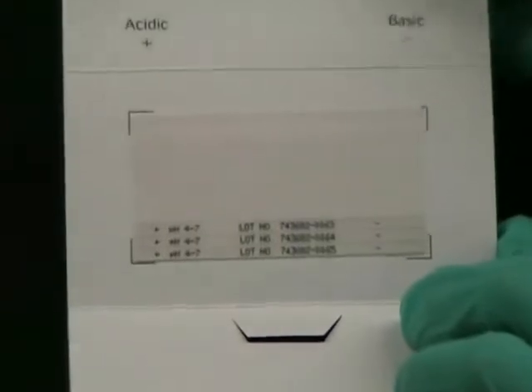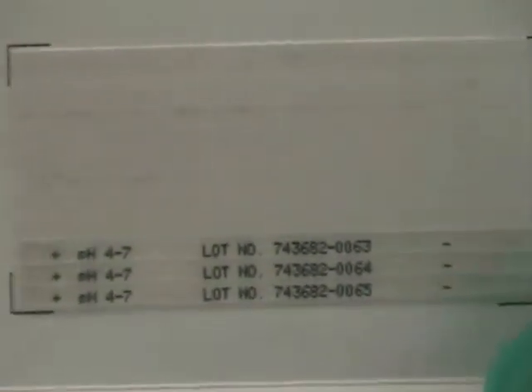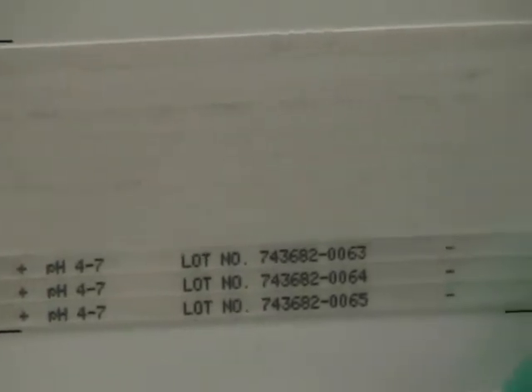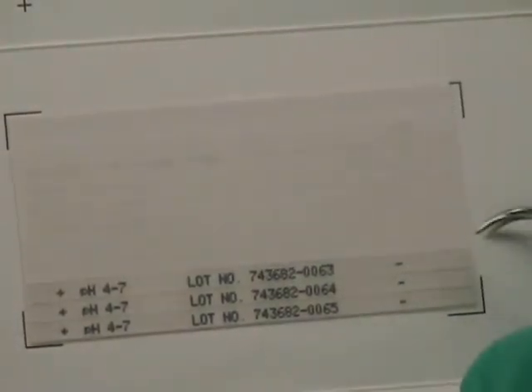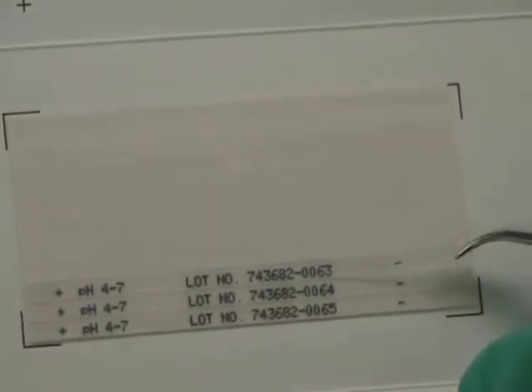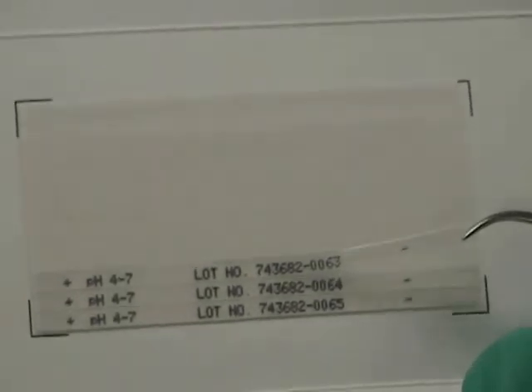The second step is to introduce the IPG strip into the cassette. The IPG strips are in this envelope, and orientation is very important when loading the strips. We have a positive end and a negative end, with the gel on the surface underneath and the plastic side with the writing on it. We will peel off the IPG strip from the negative side. Under each strip there are two little sections that do not have any gel, which enables us to hold the strip with tweezers. We pick up the strip from the negative side and peel it off carefully.